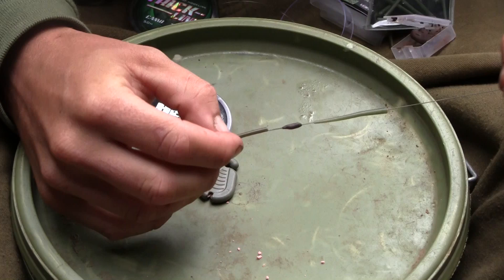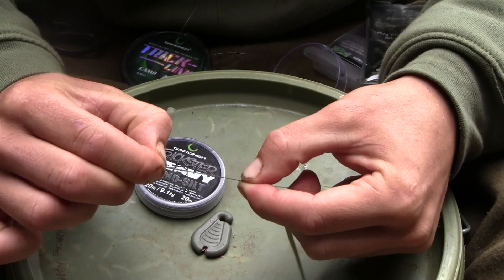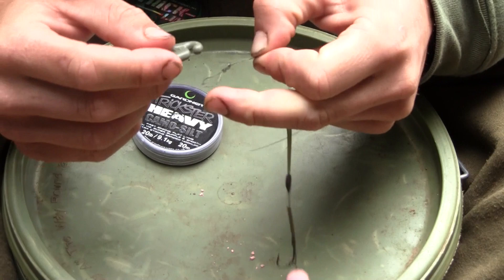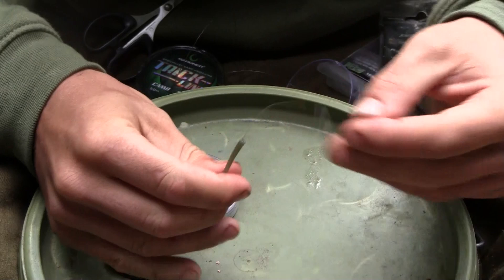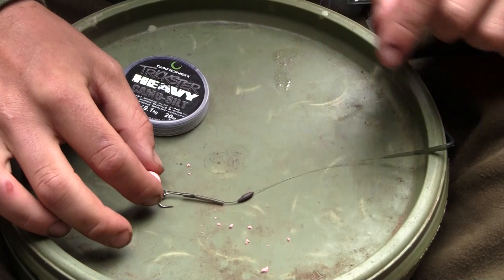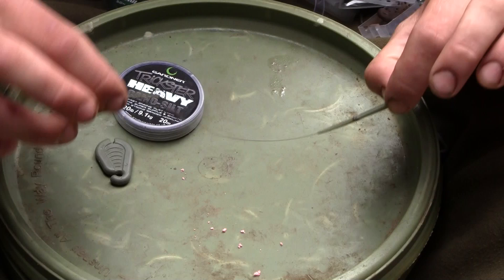Now we're going to set the length of the rig — this will obviously vary depending on what you're fishing over, but I found the fish are feeling quite finicky today so I've had to shorten it down slightly. I'm going for a finished rig of around seven inches in length, so I'm going to tie a figure of eight loop knot on the end to finish the rig off. Moisten the knot and use the peel and pull stripper tool to tighten that down really nice and tight. Then we're going to cut off the excess and thread the anti-tangle sleeve back up over the knot, ready to attach to our quick lock swivel. All we need to do now is heat shrink our tubing to get the curve set correctly, and also steam the length of Trick Link as it steams extremely straight once held over the steam of a kettle — again that's going to aid the kick out on the cast.